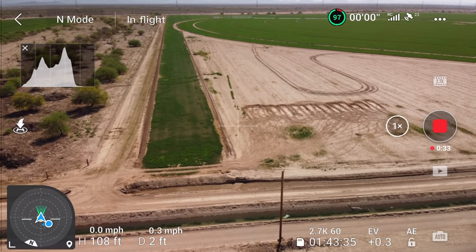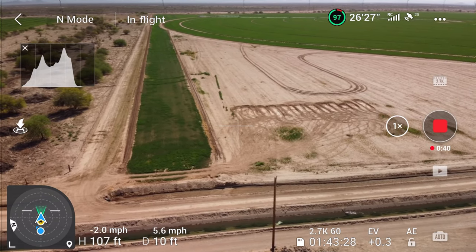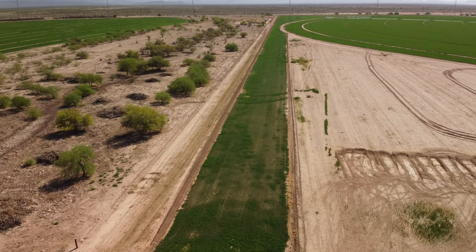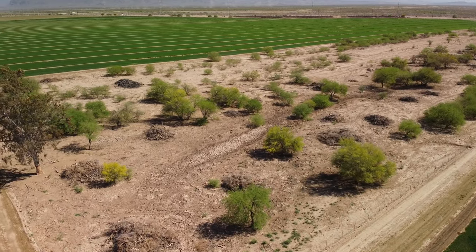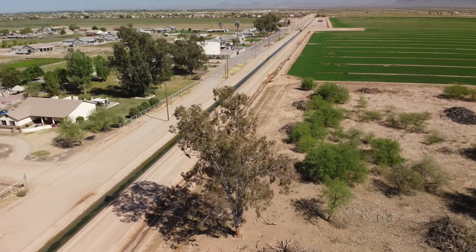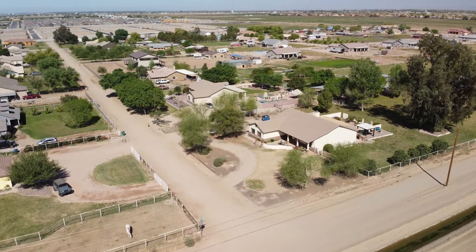40 degrees centigrade is what they recommend you stay below, because that's about 105 or 107 degrees Fahrenheit. I thought I'll just time this out and see how long I can fly before it reaches 40 degrees centigrade. I'll fly around in circles so I don't go far away, because it's going to have to come back quick when it gets to 40 degrees. That's the plan for this video.